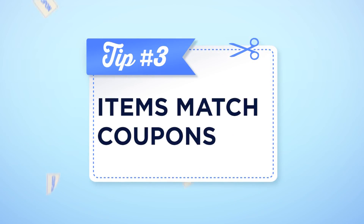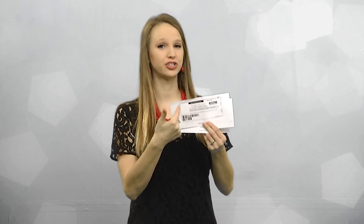The third way is to make sure that your coupon matches exactly to the item you're purchasing. Sometimes it could vary by the size or the flavor of the product, so make sure it matches up.